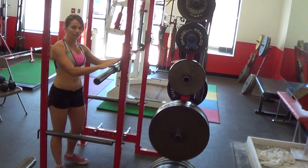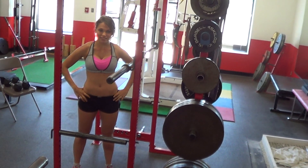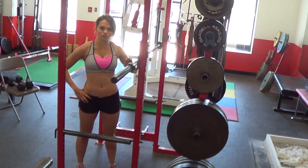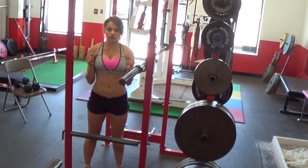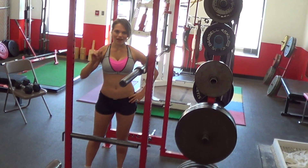Alright, so that is a front squat into a push press, and you can watch both of those videos on my site — a front squat video and a push press video — to find out exactly how to do both of those with a barbell. With a dumbbell it's a little easier; you don't have to quite think about doing that perfect form on the front squat. So that's it. Thank you guys so much, I'll see you later. Bye.